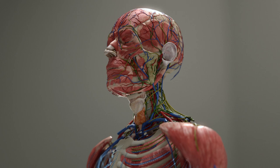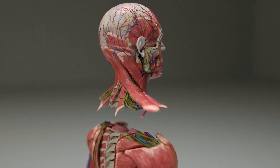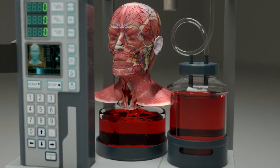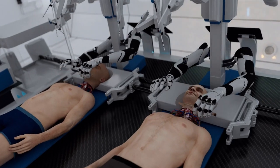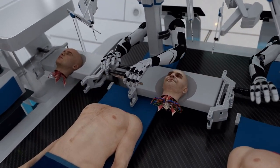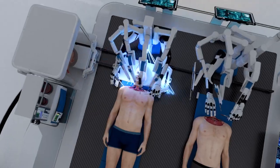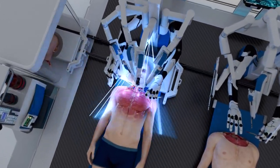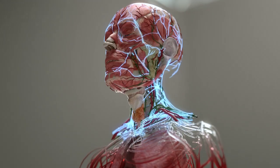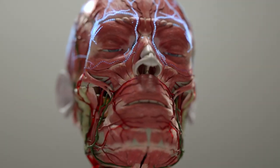Next, incisions are made in the trachea, esophagus, veins, and arteries. The blood is then completely drained from the recipient's head to prevent clotting. The recipient's head is then positioned adjacent to the donated body using a mobile platform. BrainBridge immediately connects the detached head to the circulatory system of the donor body, which helps maintain blood flow during the rest of the procedure. It also re-warms the recipient's head and provides it with oxygenated blood.